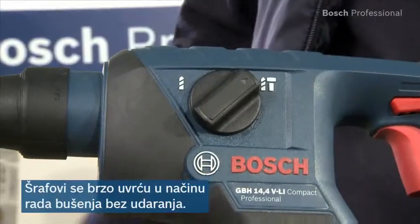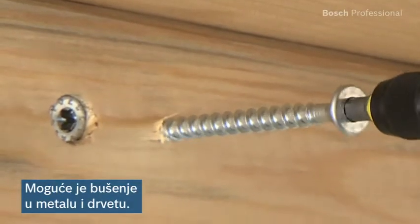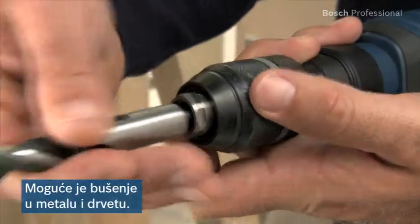You can set the tool to non-impact drilling in no time, which enables you to also drive screws quickly. Smaller and medium screw-driving applications in wood and metal are then no problem.